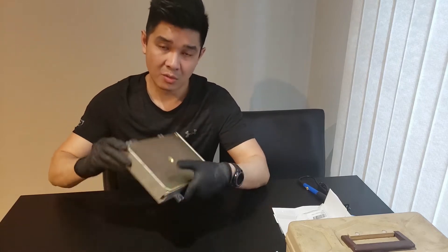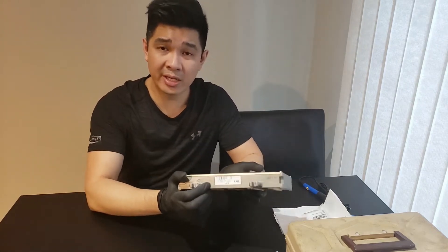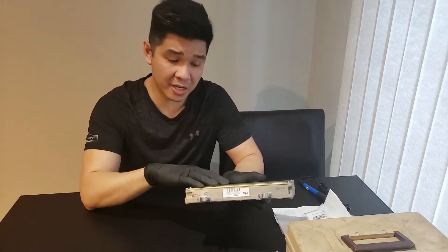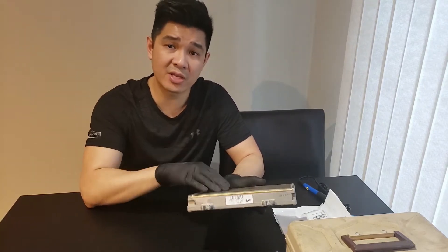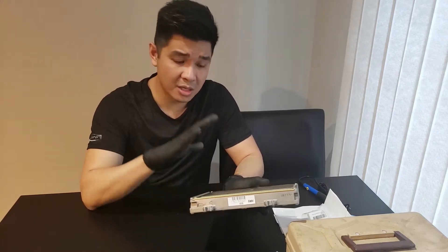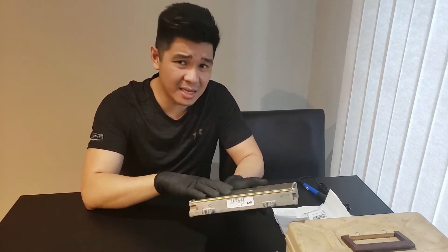Hey guys, welcome back to the channel. In today's video I'm going to show you how to chip an OBD1 ECU. What I have here is my spare P28 manual ECU. These are one of the more common ECUs that people like to chip because it's already VTEC converted and it used to be very easy to find at junkyards. They're not that easy to find anymore — these are actually quite rare now — but we're going to chip this today.